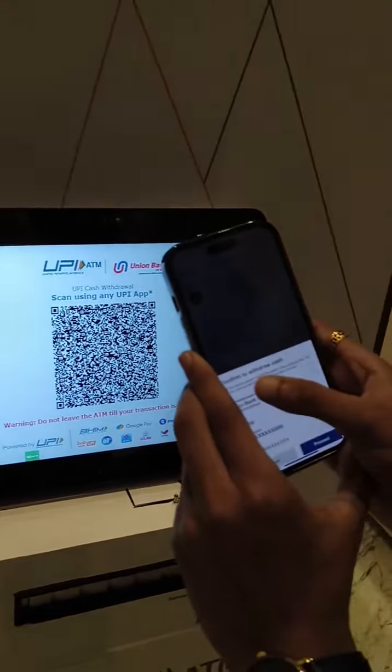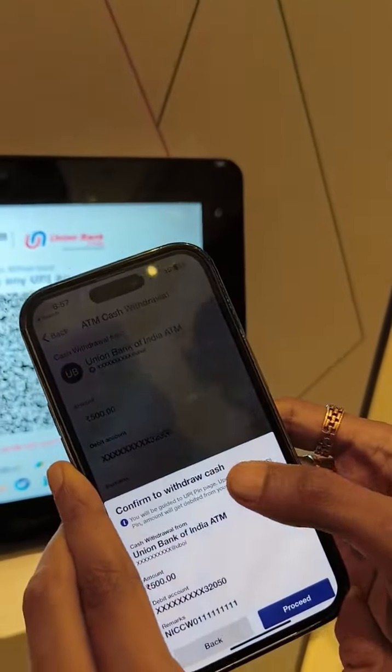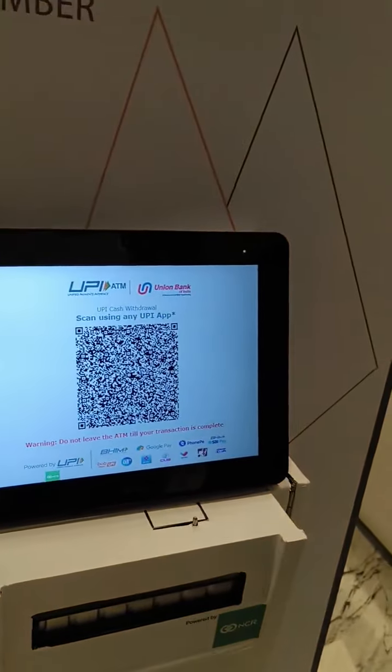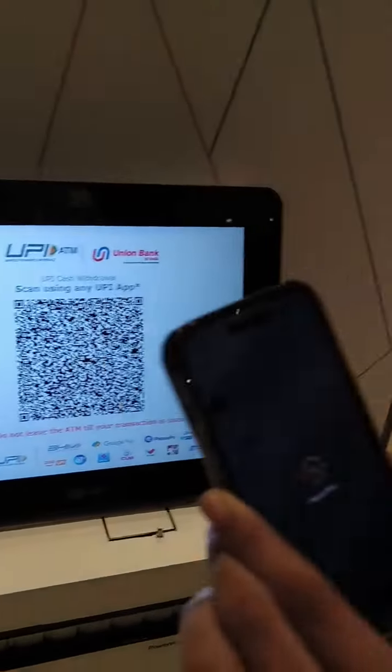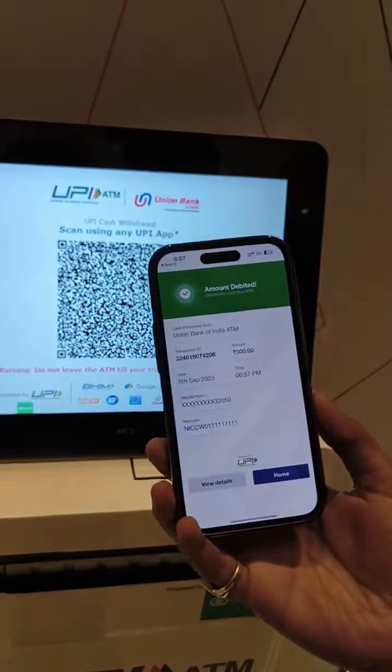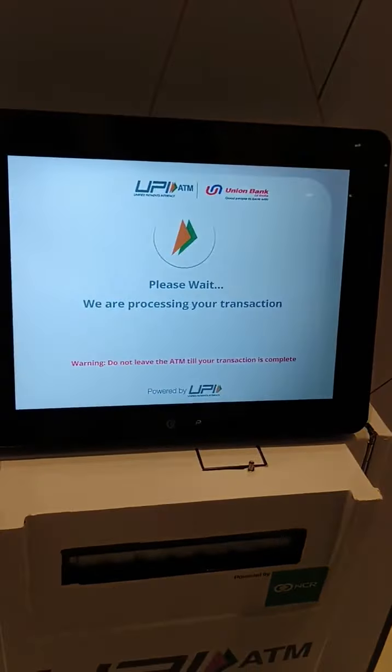Just click on confirm. It is also displaying that I am going to withdraw cash, so this is not a P2P or P2M transaction. I am not going to show you my PIN. Now when the transaction is done successfully using your bank account, you will get a confirmation message. Let's see if this ATM works.